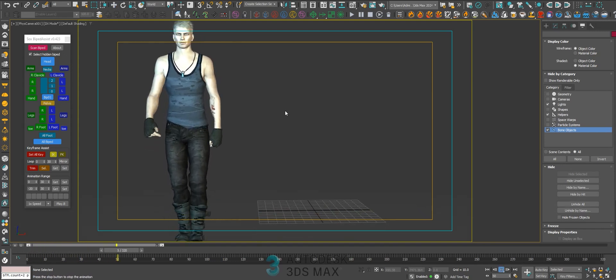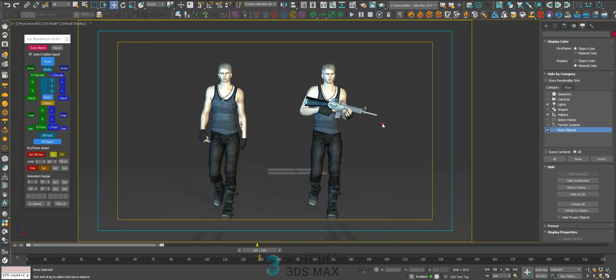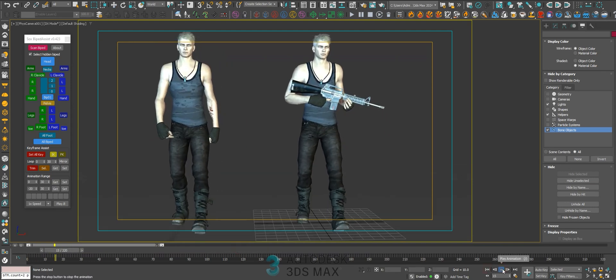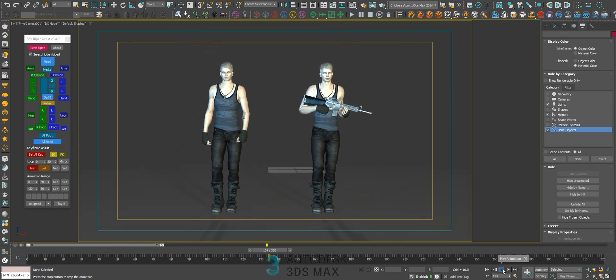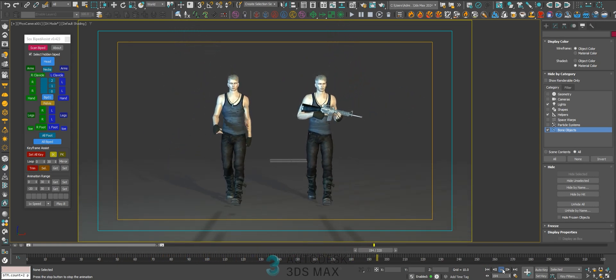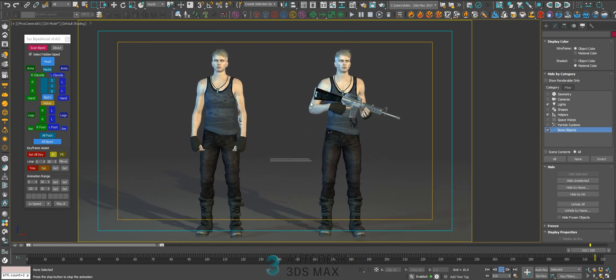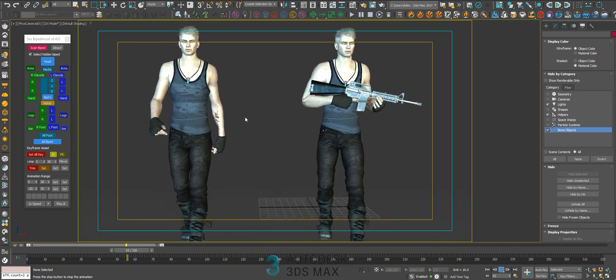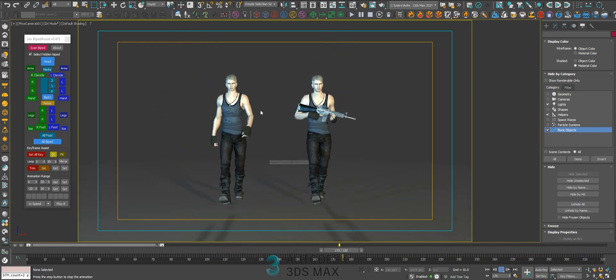Hey, what's up guys? Let's see how to convert this animation into this animation. We got an animation without the rifle — it's just a walk cycle. Then we need the rifle in the hands. Let's see how to do that.